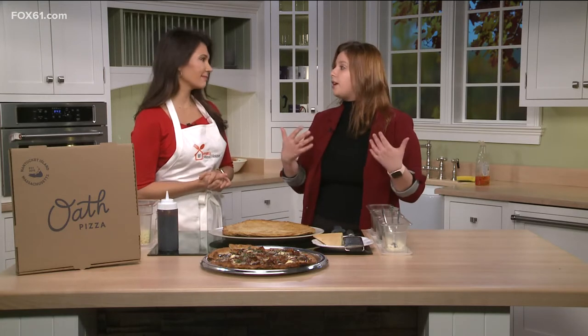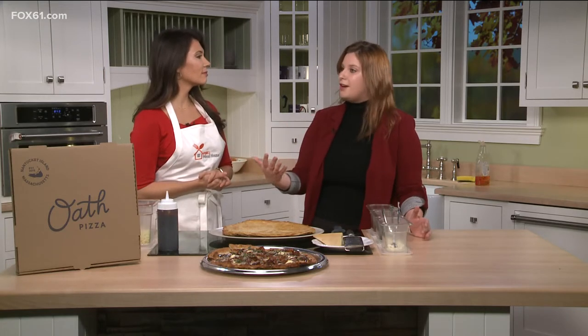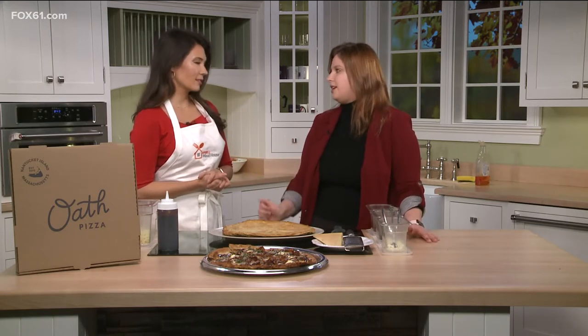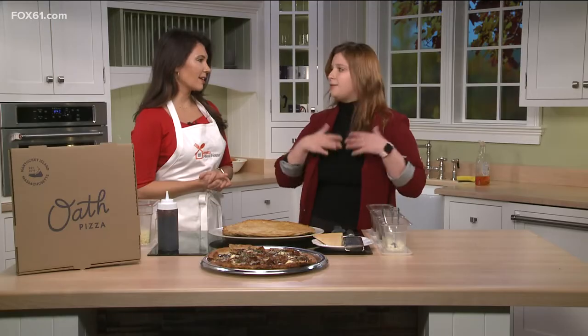We're named Oath after our commitment to being able to serve our guests food that they love — pizza — but do it in a way that makes you feel really good about eating it, with the highest quality ingredients, all the dietary preferences, and not having to wait too long. It's about a minute and a half. That's pretty quick.